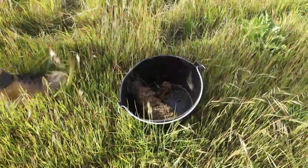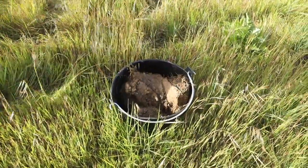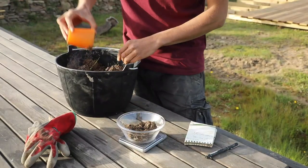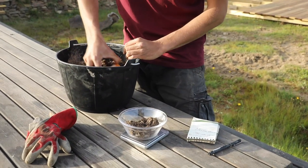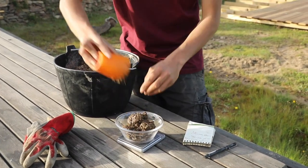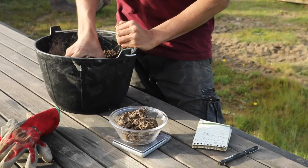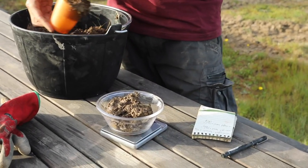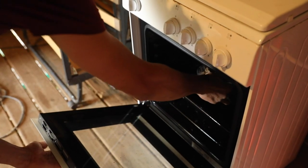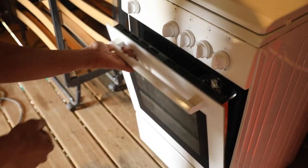Then mix the samples together and omit any roots or stones in a bucket. Take about 3 to 6 cups of the mixed sample and put it on a pan or another high temperature container. Zero the scale, weigh the soil and record its weight.